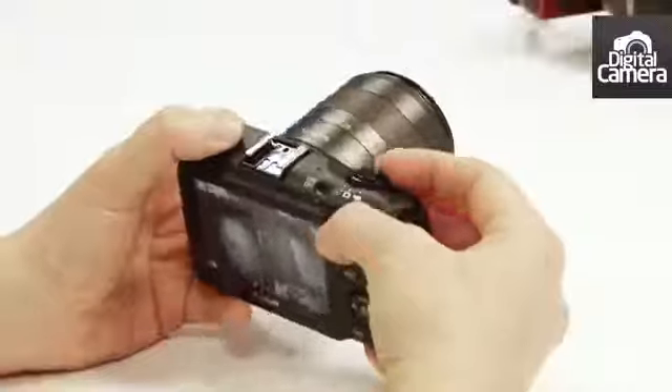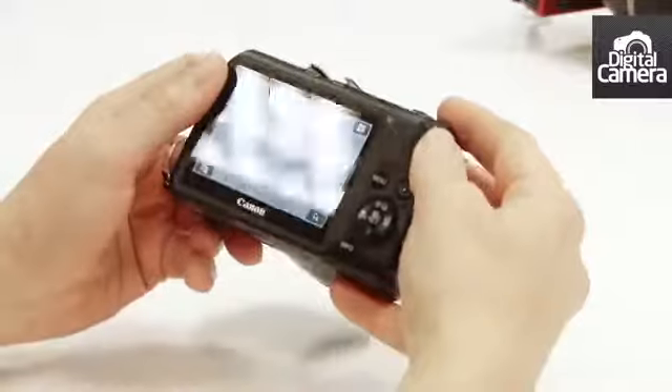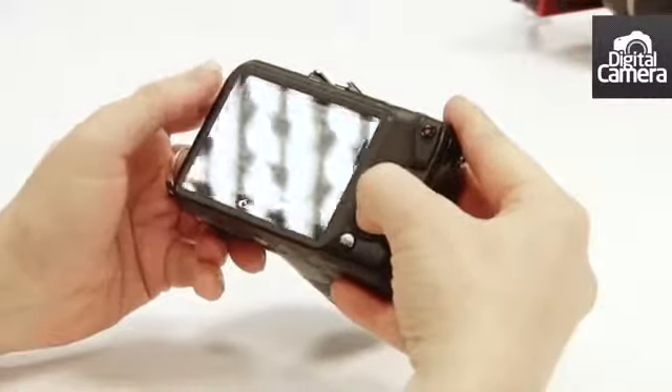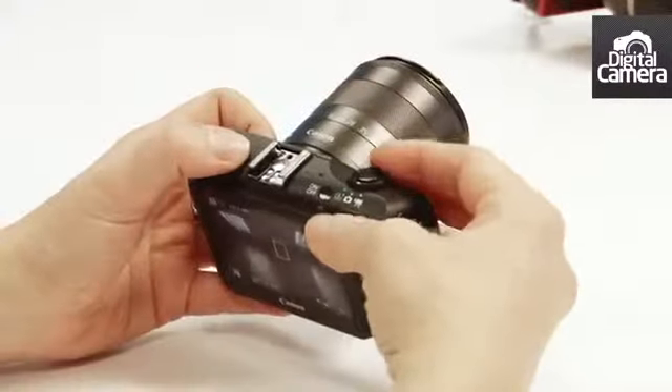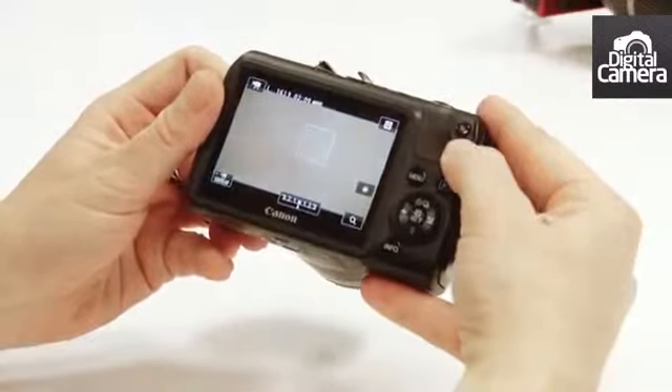I'm holding a pre-production sample of the Canon EOS M, the company's first compact system camera. Let's have a look at some of its features. This switch on the top allows you to switch between scene intelligent auto mode, the camera mode where you can select the option that you want to shoot in, and video mode. To start a video you just press this dedicated button here.